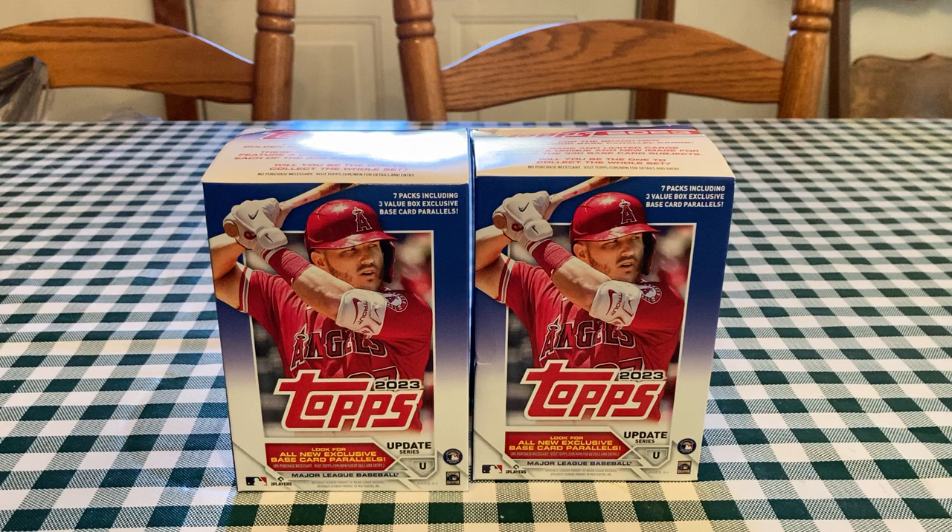This is JB's Baseball Cards, back with a video — first time in a while. Got me and my cousin Bob here. We're each going to open a Blaster Box of 2023 Topps Update. Got Mike Trout on the cover. A lot of people are kind of talking bad about this product — not a ton of huge name rookies, but they all have rookie debuts in here.